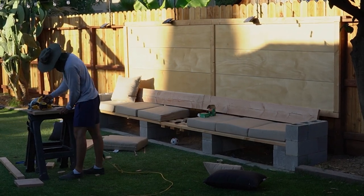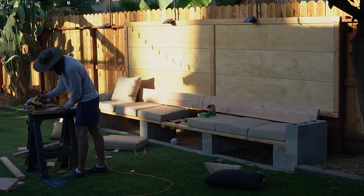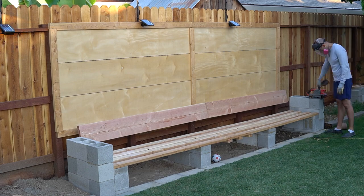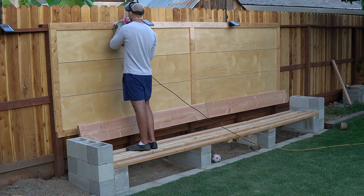With some leftover wood I cut pieces to use as caps — or armrests — for the two ends of the bench, sitting on top of the cinder blocks. Once I had those cut out, I went ahead and started sanding everything because I was going to stain and paint it.